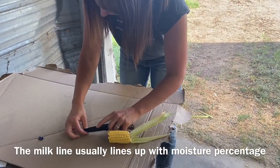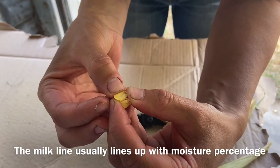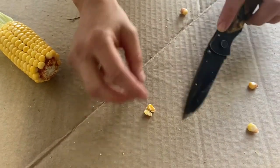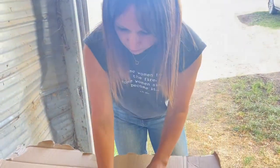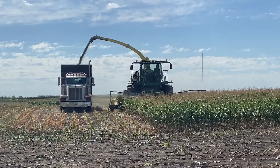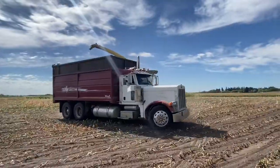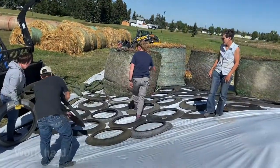I'm just going to cut the kernel in half so you can see the starch in there. There is starch all the way through but there is still moisture. Sometimes I'll just take the kernel and bite it to see where I get milk. I get milk just before the middle — I get pops — so you're close to 50% milk line.